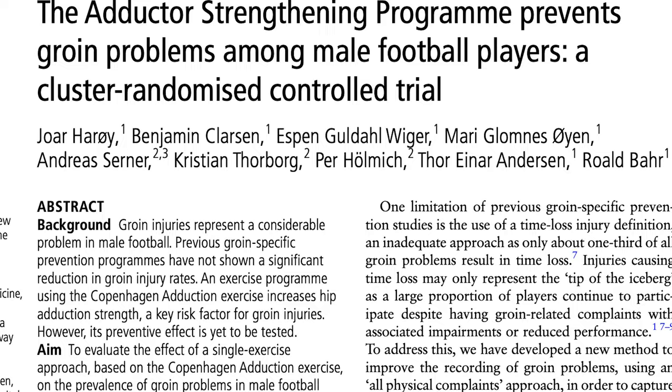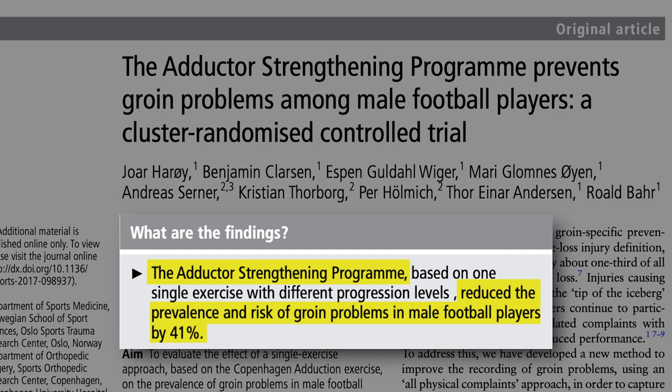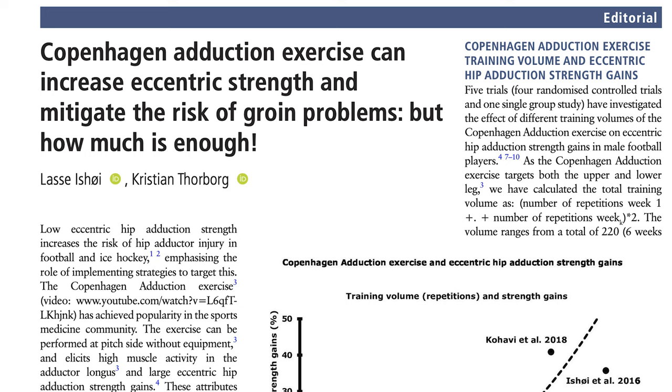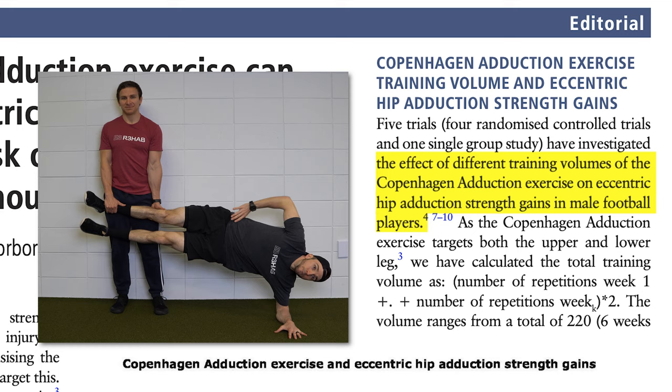But it's not just theoretical. In 2019, Harui et al. implemented an adductor strengthening program that reduced the prevalence and risk of groin problems in male football players by 41%. The training protocol built up sets and reps over the course of the pre-season before tapering and attempting to maintain that progress during the season. Since it's difficult to know what's optimal or the minimum effective dose, a recent editorial by Shui and Thorborg tried to shed light on this topic by examining the five papers that have investigated the effect of different training volumes of the Copenhagen adduction exercise on eccentric hip adduction gains in male football players.